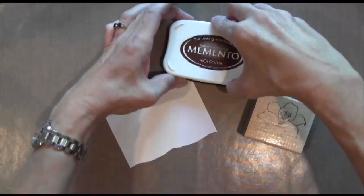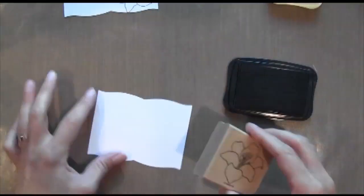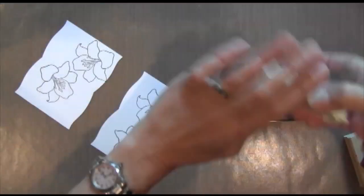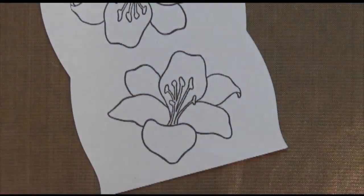Next I'm going to take my lily stamp and some Memento Rich Cocoa ink. I messed up on that one a little bit — I actually need three of them so I'm going to stamp it three times. Then I'm going to get two different colors of Copic markers: a pink and a red.